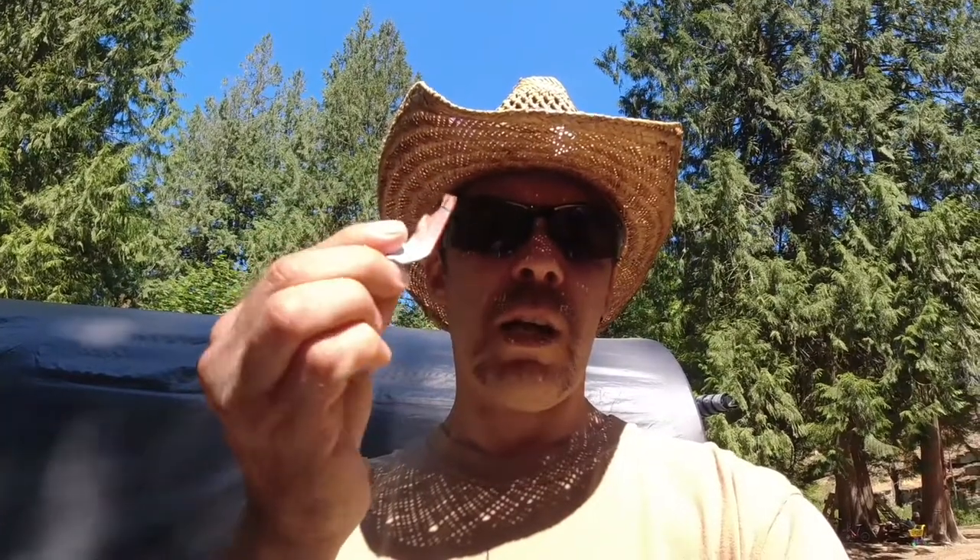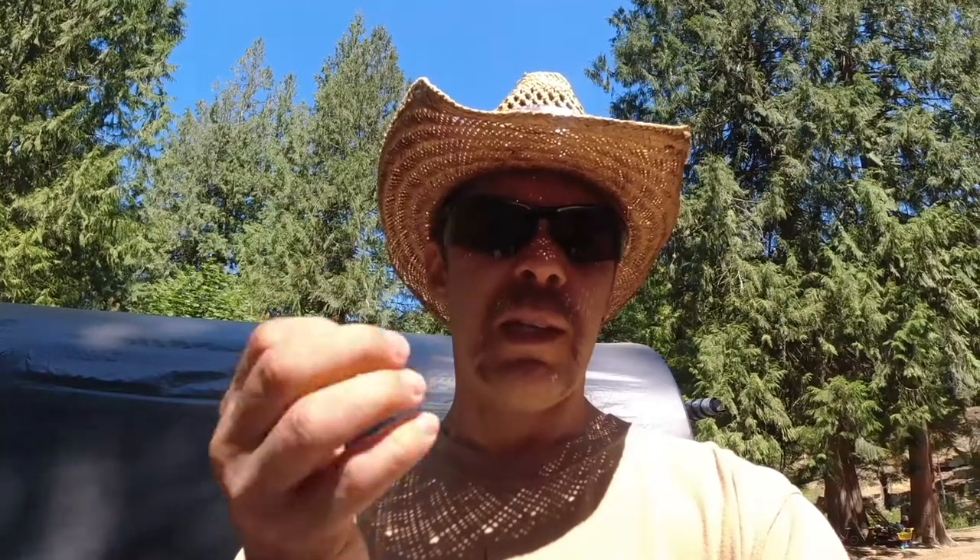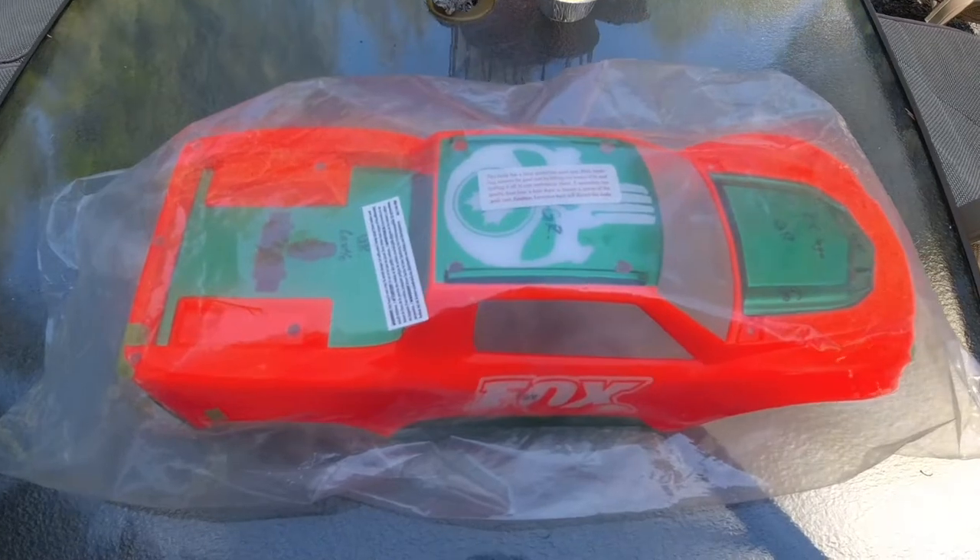I'm gonna show you guys what I did with this body. It's for one of our local crew members, Daryl Isnard, for his Traxxas Maxx truck. He needed a new one because his old one — let me dig through my pocket here — his old one was laying all over the track in pieces. I found a couple of pieces out on the track. The last pictures I saw of Daryl's truck, it was pretty much missing the sides of the box, the fenders, and the tailgate — ripped right apart. So I'll show you what I've got for him.